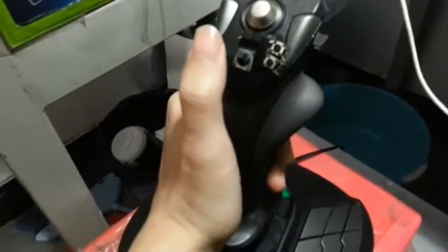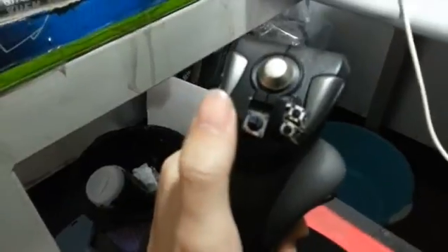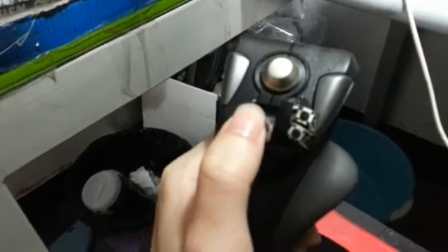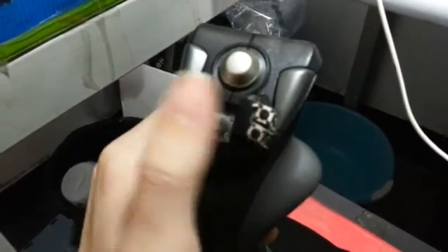Hello everyone. Today I'm going to show you the modification I made on my T16000 — one more hat and also a push-down button with it, and also two more working buttons.